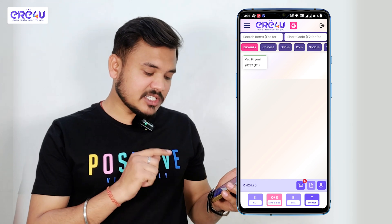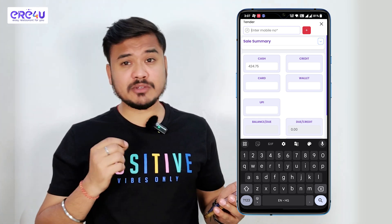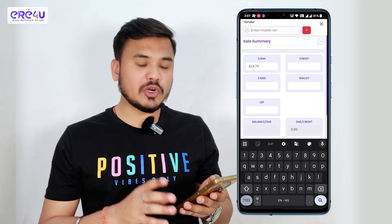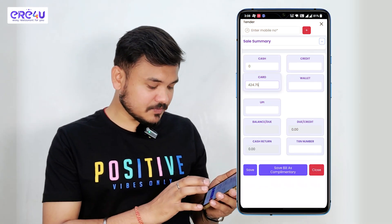After that we will go for tender. You can see the tender option is active now, I'll click on it. If the customer is paying through cash, we will select the cash option. If the customer is paying through card, we will select the card option. As soon as I put the amount on card, the cash amount goes to zero. Now we will save this. You can see the process is complete now.